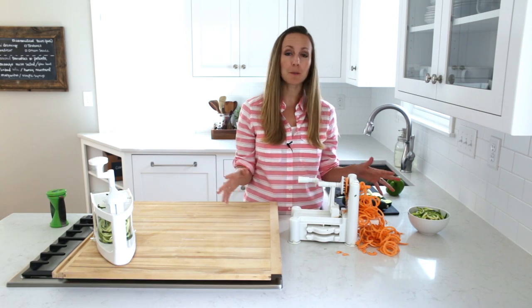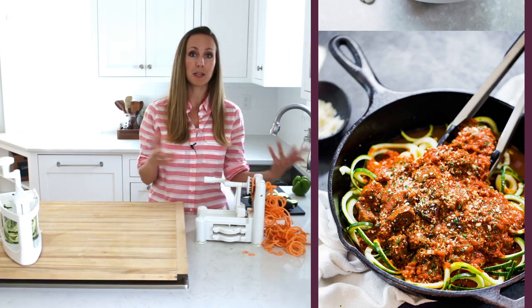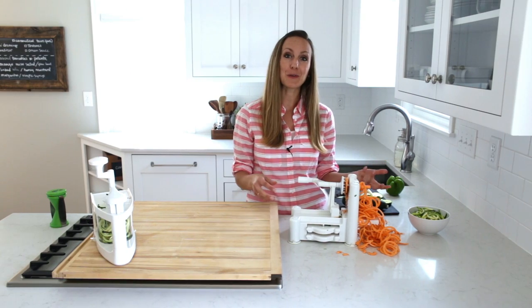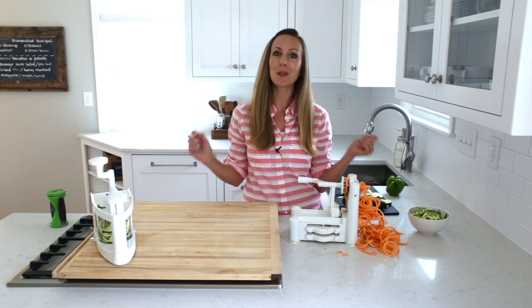It's tons of fun to use a spiralizer to add more vegetables to what you're cooking. I have a bunch of recipes that I've made within the last six months with both of these spiralizers that I've really enjoyed, and we'll link to those recipes in the video description below. Thanks so much for watching — I hope you find a spiralizer that you love.